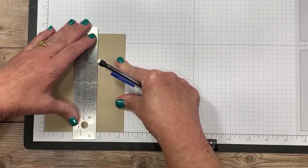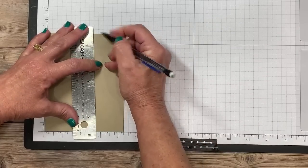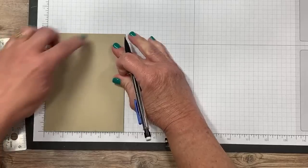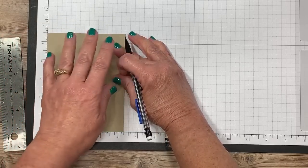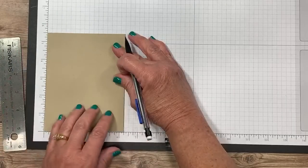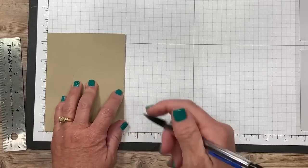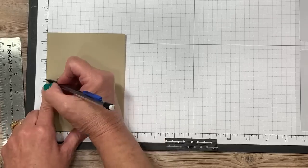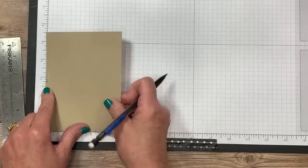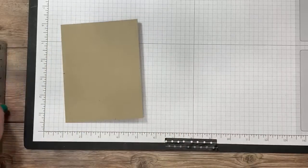We've got two and three quarters at each side. The grid paper allows you not to have to turn the paper, which makes this so much easier. The other tick mark is also going to be at two and three quarters of an inch. So I'm going to come up here to two and three quarters and make another line. So we've got three little lines on this piece of paper. Just remember: two and three quarters inches.